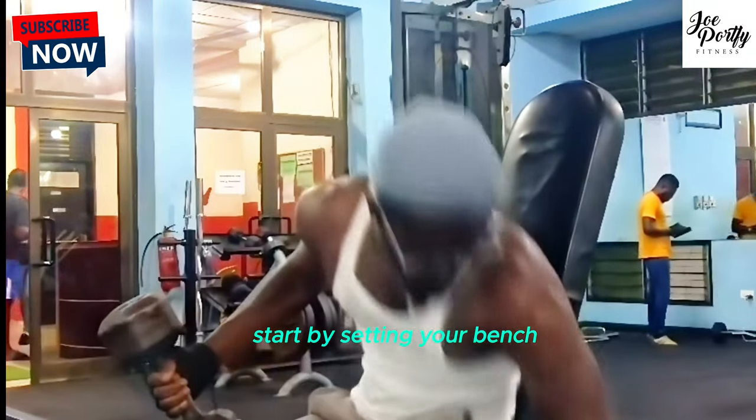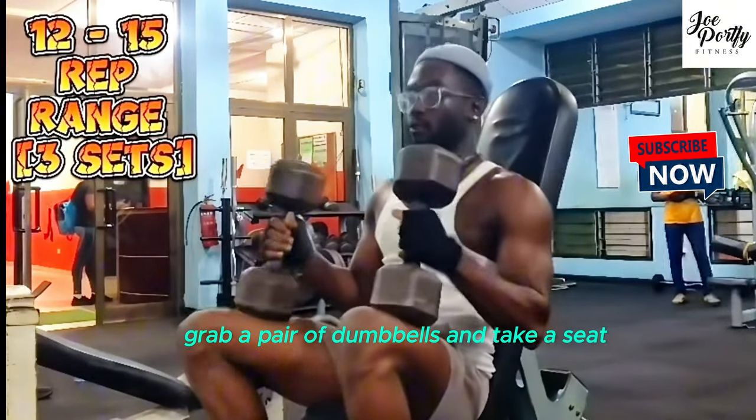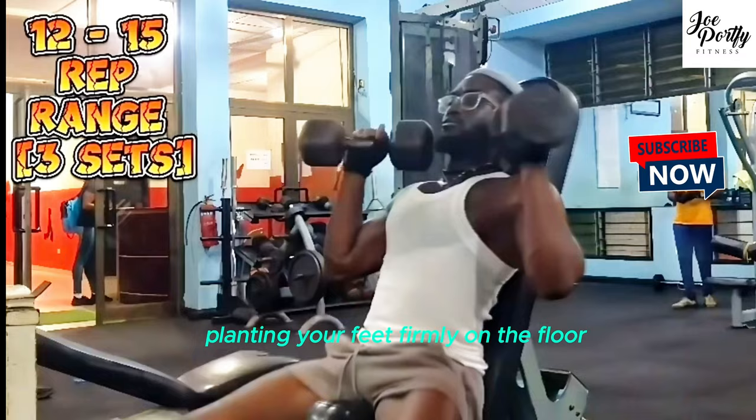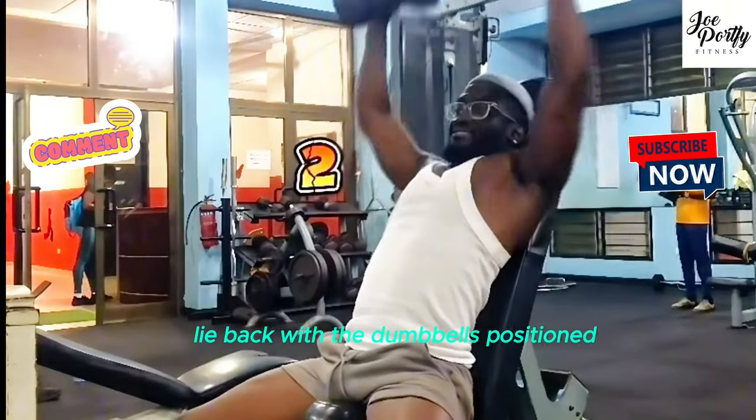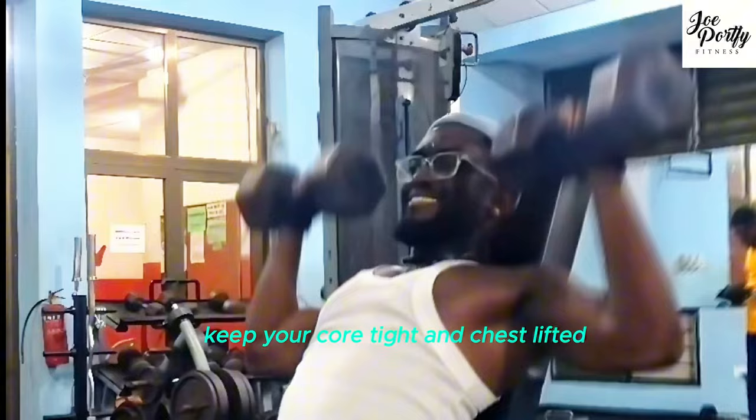Start by setting your bench at a 65 to 75 degree incline, grab a pair of dumbbells and take a seat, placing your feet firmly on the floor. Lie back with the dumbbells positioned just above your shoulders, palms facing forward. Keep your core tight and chest lifted.